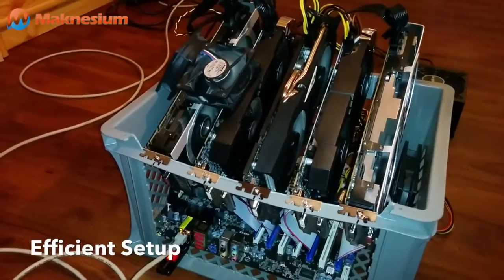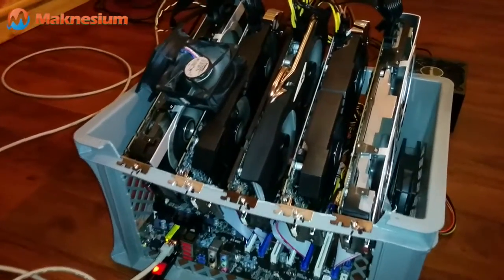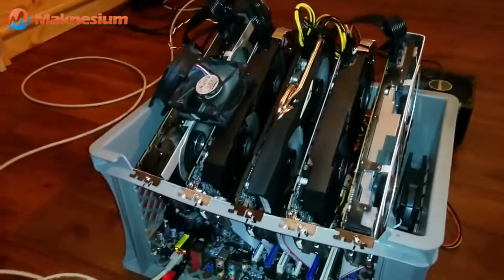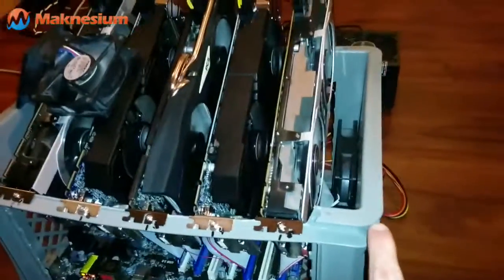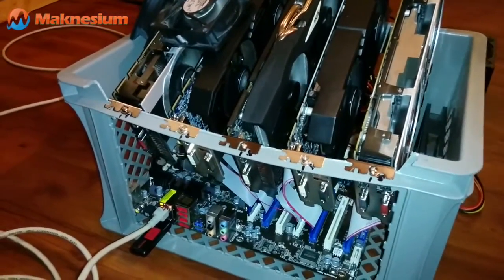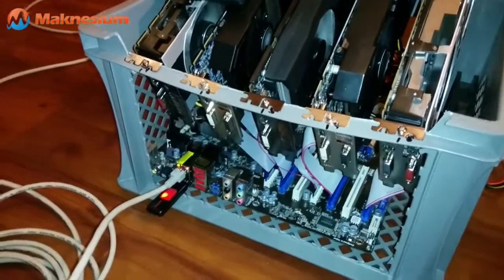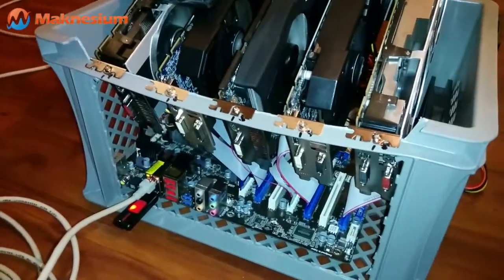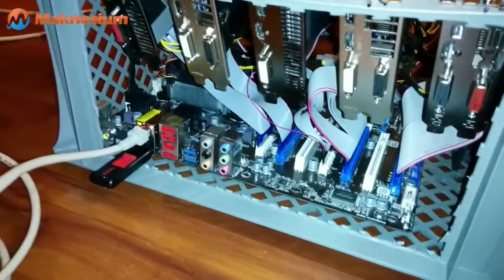I really focused on high efficiency of this mining rig. As the case, I use a simple plastic crate from the hardware store. It's made of soft plastic so you can use a cutter — I've removed the grid in the front. The mainboard rests on two heat pads, which you would normally use to serve a hot pot on a table.